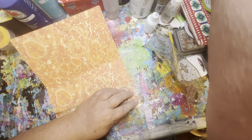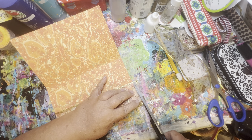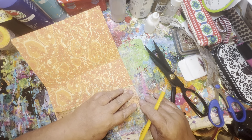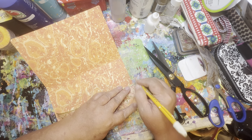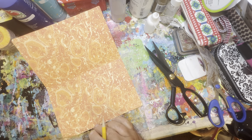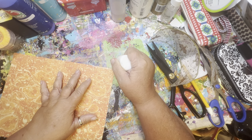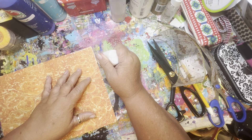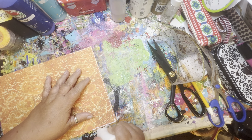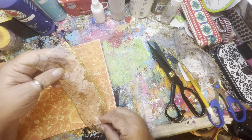Let's trim this up a little bit. Move the gold over the edge. Put our line here. Let's trim this up a little bit and get that one more pattern.